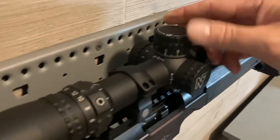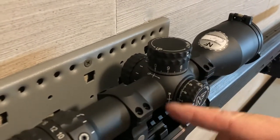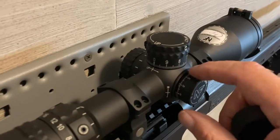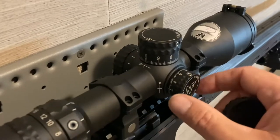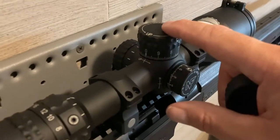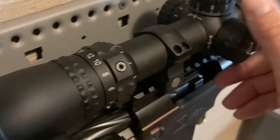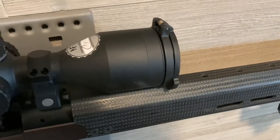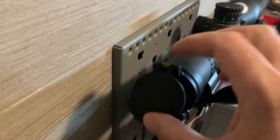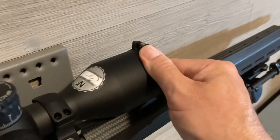This scope has mil adjustments for elevation and windage with a zero stop. It has a capped windage, and then there's another little ring that goes on if you don't want the cap — it actually protects your threads. They did a good job having both features: some people don't like the cap, so you can remove it and put on a little protective ring, and still have your exposed windage, elevation, and parallax. On this side it's marked in 100-meter increments. It's really nice. And it has a 50-millimeter objective lens, which gives great light. Nightforce also has their own protective caps, which are a lot better than Butler Creeks — more durable.